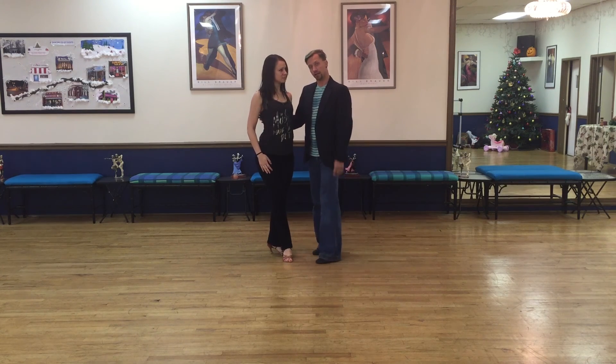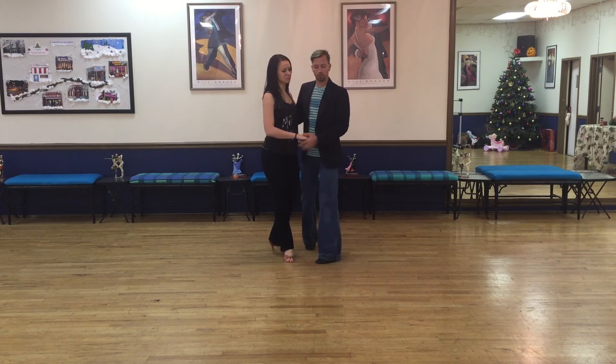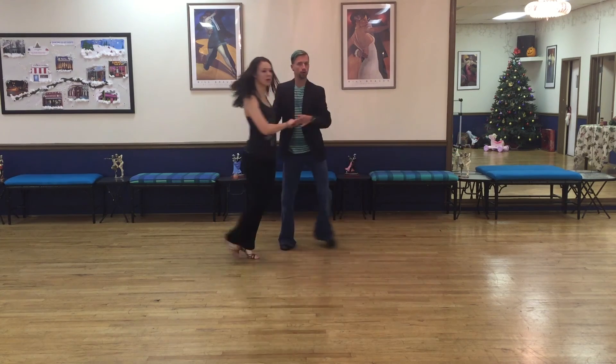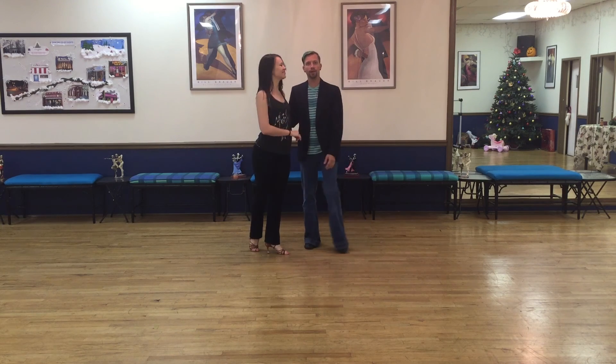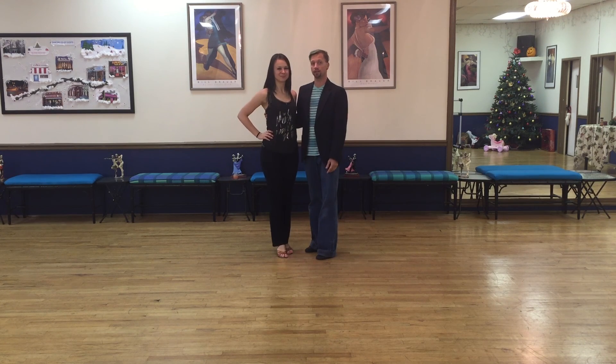The guy should be moving as much as the lady for the most part. We have two variants there with the throw-out action — the guy can move, opening out, or he can stand his ground and she does the walking. I hope you enjoyed that. That's actual Latin Hustle from the 70s. Not to be confused with three-count or syncopated hustle of today. Thank you, hope you enjoyed it.